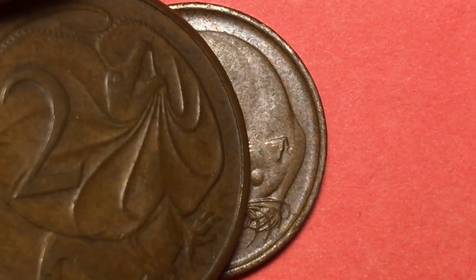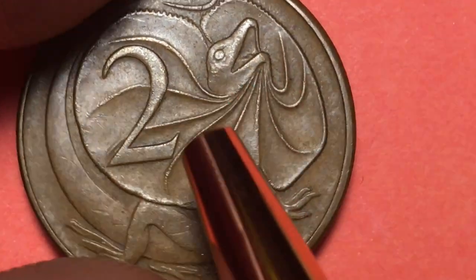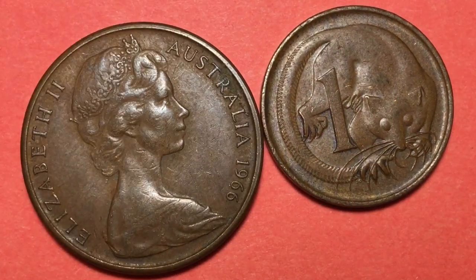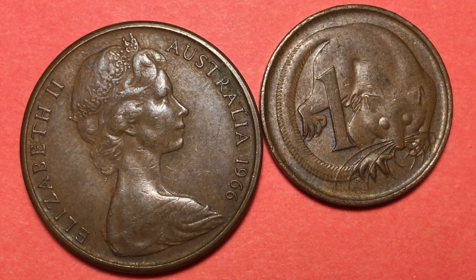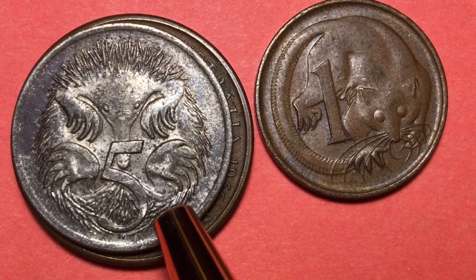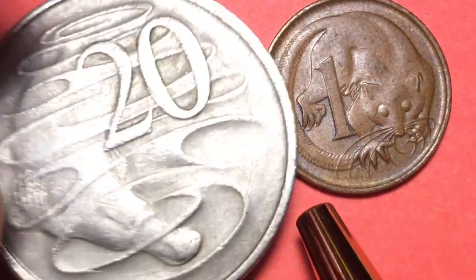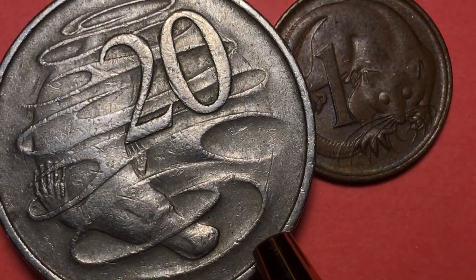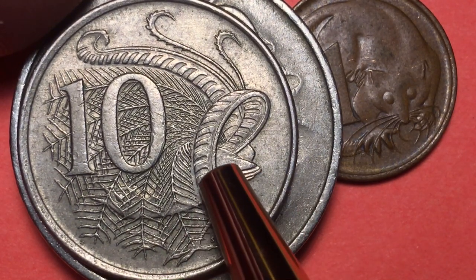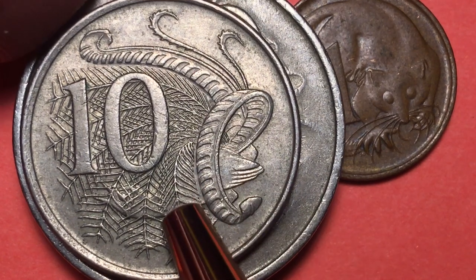They also came out with this one — look at that lizard. You can see the SD much better on this one. This is the two cent coin from Australia, again from 1966. They came out with the five cent coin, which is like the little spiny anteater. These coins are all significantly smaller than the old coins. They came out with a 20 cent coin — and of course that's the platypus. And the 50 cent coin has the lyrebird. You can actually see the bird in there — there's his rear end — and these beautiful feathers that the bird puts up, which can camouflage it but also makes it look beautiful.